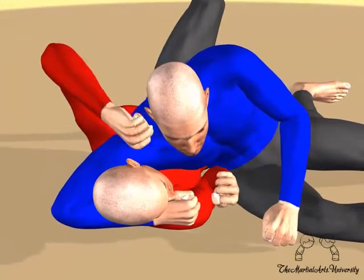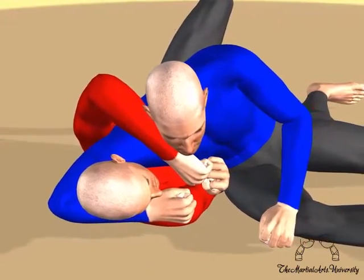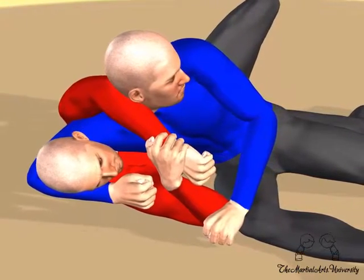Take your left arm over the top of your opponent's right shoulder and lay your forearm on the side of their neck. Grab your left wrist with your right hand and place your right elbow on the ground to make a frame.